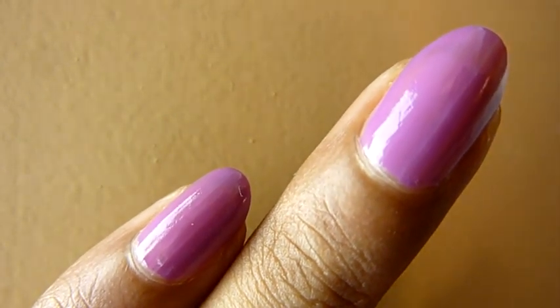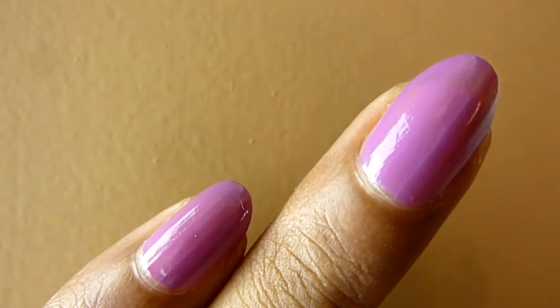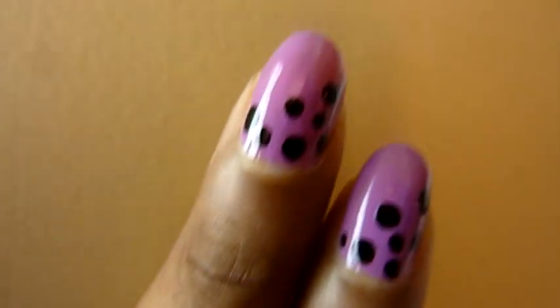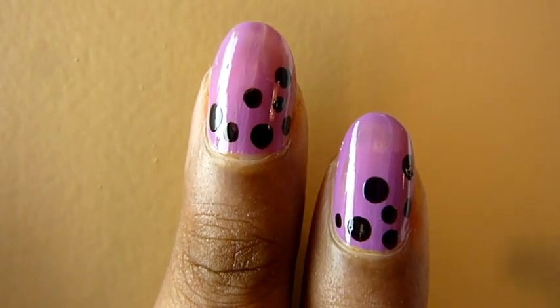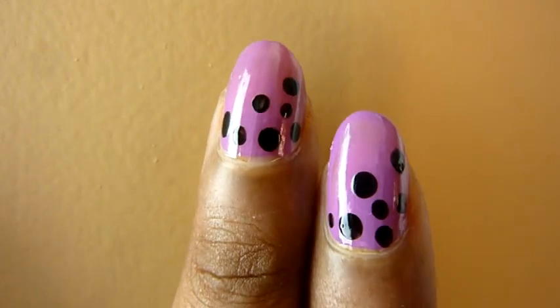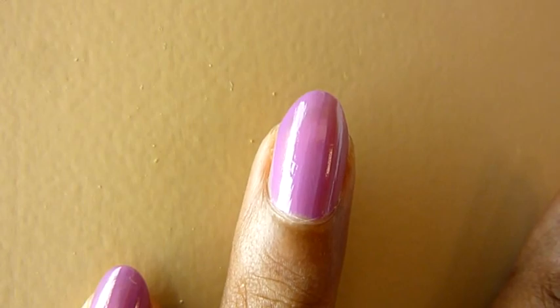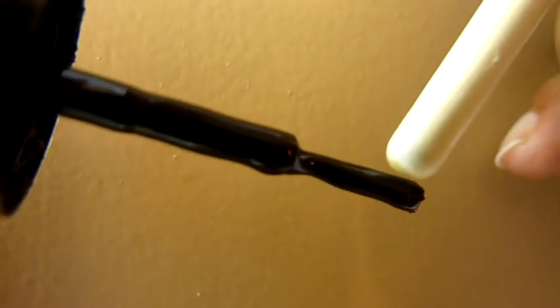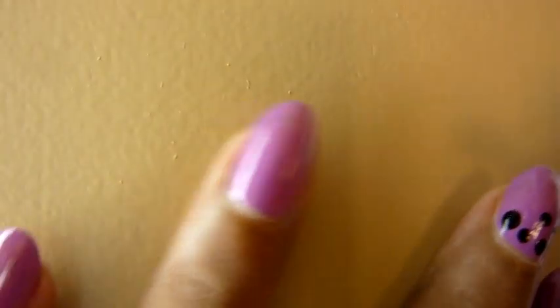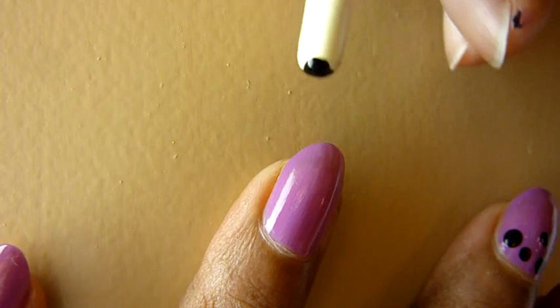Using the purple nail polish first — apply the base coat like this and fully let it dry. After it's dried, you apply black dots using the tip. Now I'm going to let this dry. While that dries I'll show you how to do it — take the paint and coat the brush tip, then apply the dots in the design position.